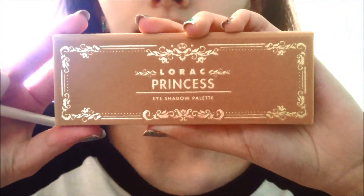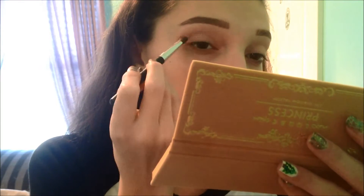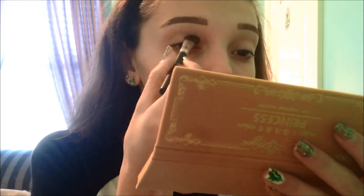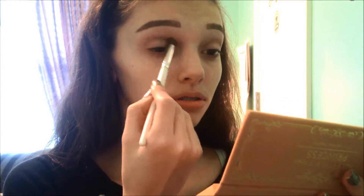And my eyeshadows will be the Lorac Royal Eyeshadow Collection, and I'm using the Princess palette in there, and I'm using the darkest brown shade, applying this in my crease with an angled defining brush. And this is kind of just going to be a transition shade, and now I'm blending that out with a fluffy blending brush.